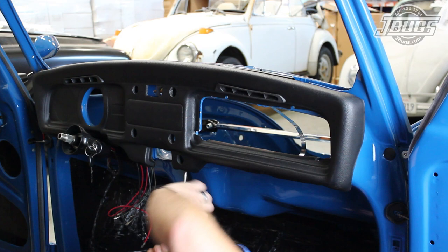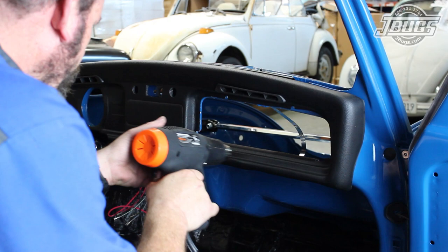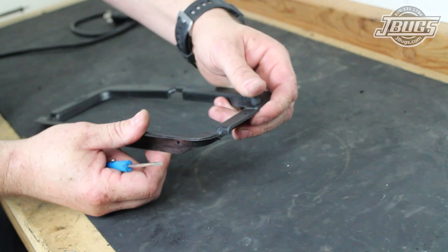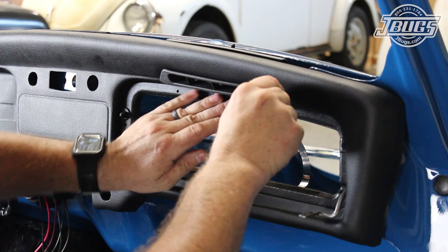We use our heat gun once again to further form the dash and open up the cutouts at the left and the right sides for the glove box hinges. At our bench, we install the glove box stops into a glove box trim ring, then set it in place at the dash opening. A small punch or screwdriver is used to make sure the trim ring holes line up with the dash, then we install the seven rivets to hold the ring in place.